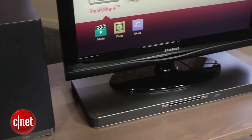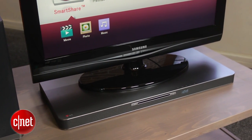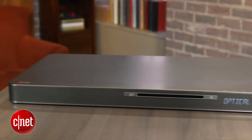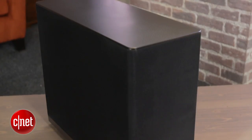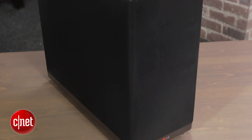Most speaker bases just accept an optical or HDMI input and can't play any content of their own. This package consists of two units: the speaker base with four woofers and a wireless subwoofer, which pairs as soon as you plug them both in.